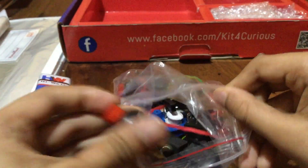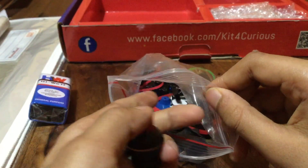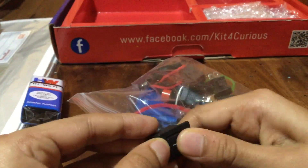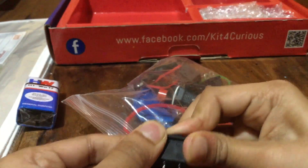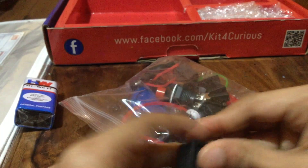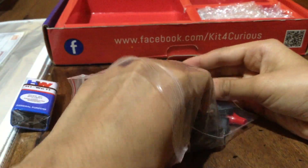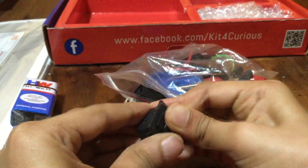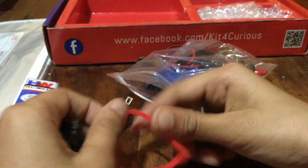Then you get some push switches. This is a push switch – you can also call it a push button. It's a bit hard to demonstrate with one hand, but the quality is good. There's also a rubber band for the big pulley. I'm going to remove the pulley to show you.